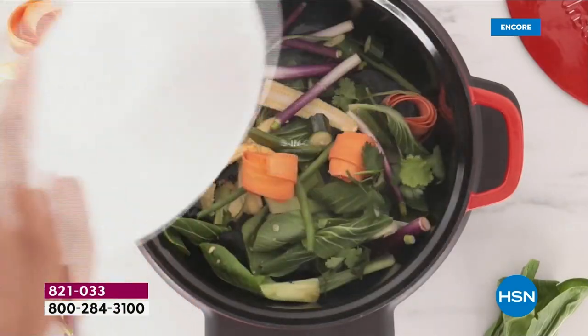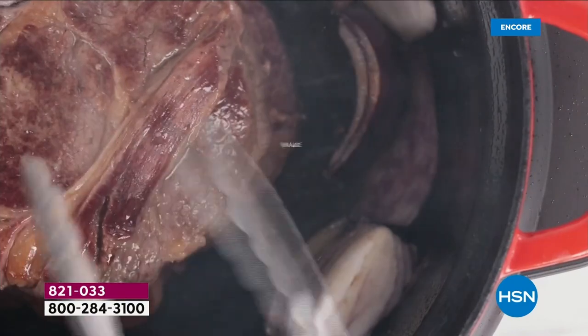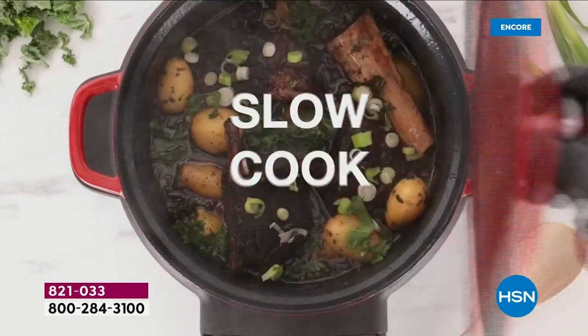There's a reason our grandmas, our mamas, our grandpas used to love cooking in cast iron, but it was difficult and complicated.